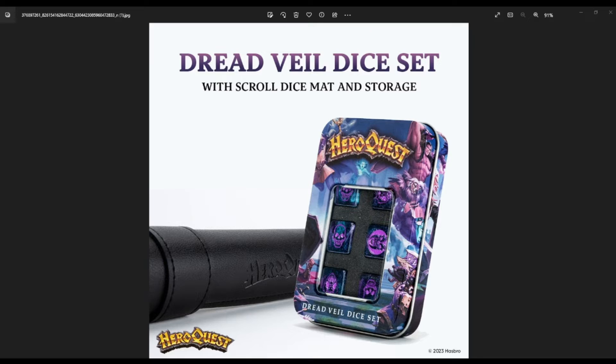The Dreadveil dice set is coming out with the scroll dice mat and storage — this is fantastic. I got it, and we will be doing an unboxing so you can see it in person. You got these at Gen Con if you purchased Rise of the Dreadmoon there and then, and a lot of the community thought they were just going to be Gen Con exclusives. That seems not to be the case. According to a post on the Avalon Hill fan page, these will be available starting 4pm EST today.